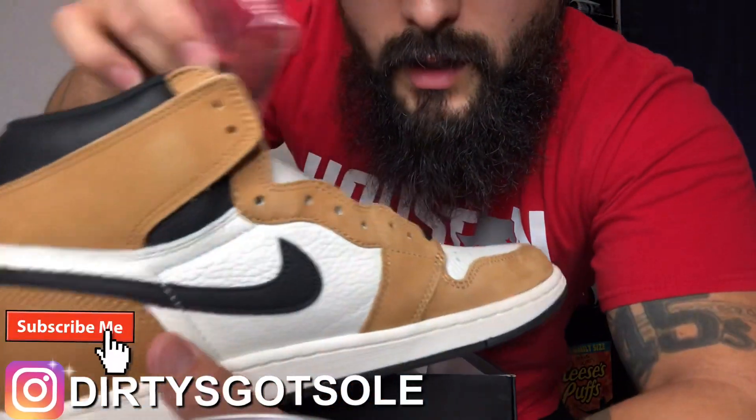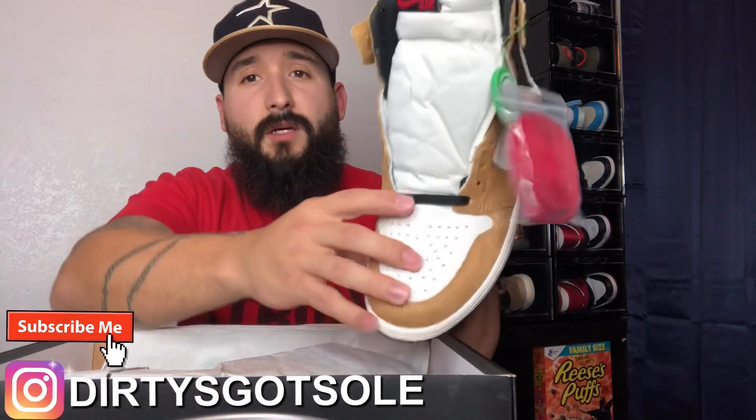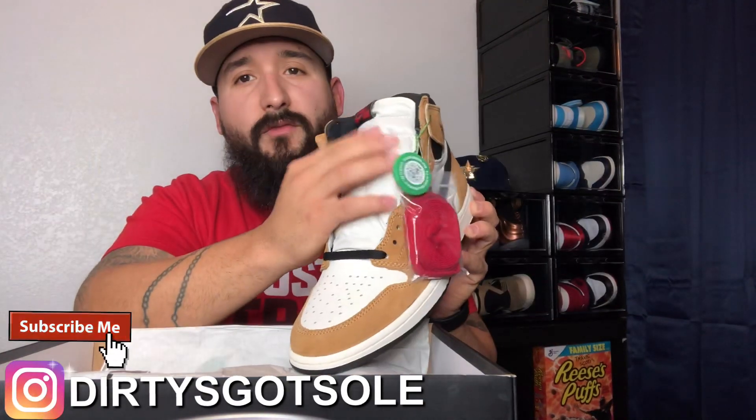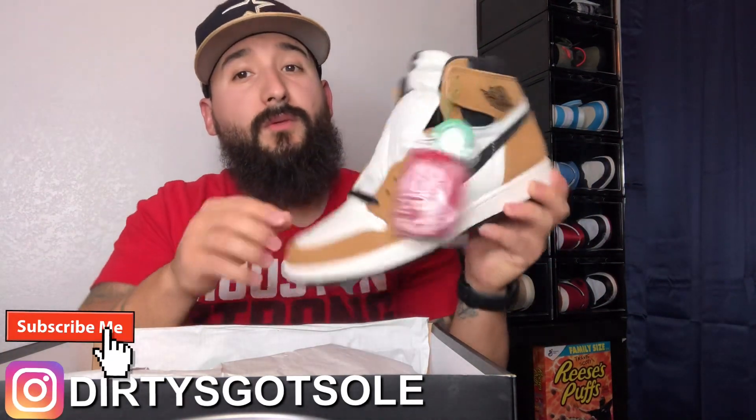Let me know in the comments if you should put the red laces in. I've seen them with the red laces and they look good, but the black laces go together and let that little hint of red pop. I might try them with the red though, because I saw some images with the red and they look freaking fire.